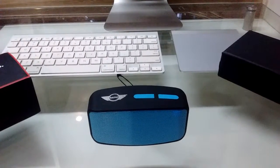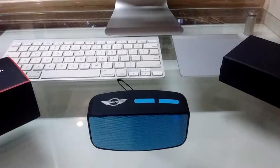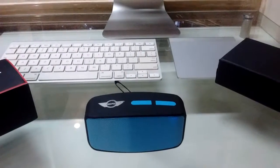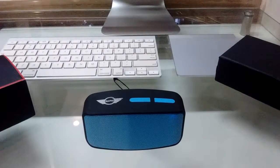Bluetooth device is connected successfully. So now this speaker is connected to my phone — I can play music, make phone calls, etc. You can connect your phone, tablet, computer, or any other device which supports Bluetooth.